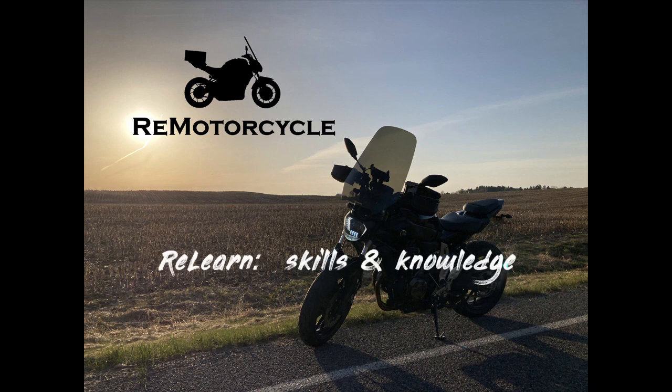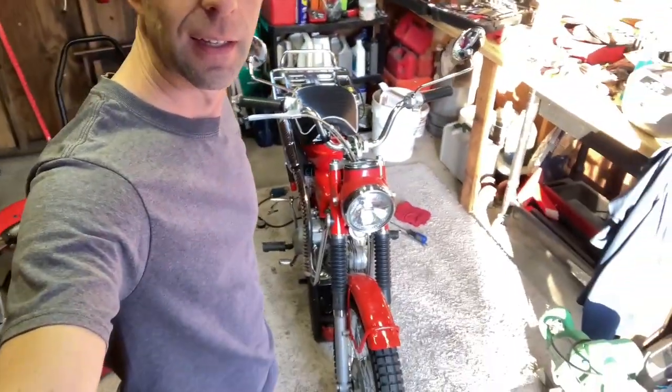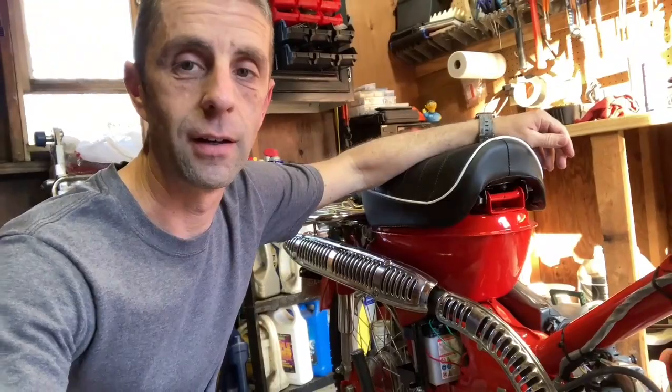Hey, I'm Mike, the channel's ReMotorCycle, and I'm going to explain why this Honda Trail 90 is idling perfectly right now. Here we are with Patina — the Honda Trail 90. I got this bike completely back together and all good to go.